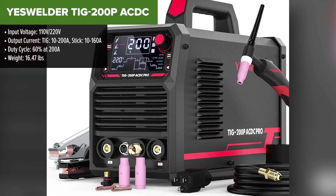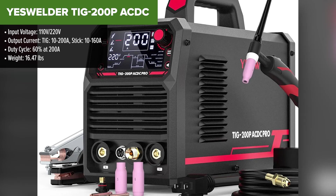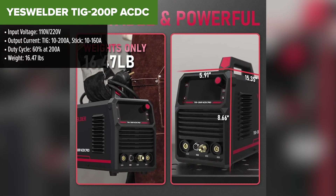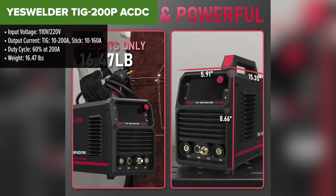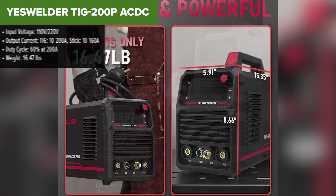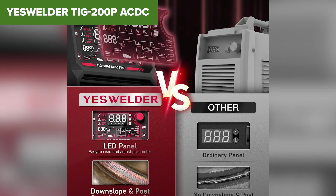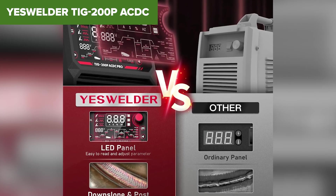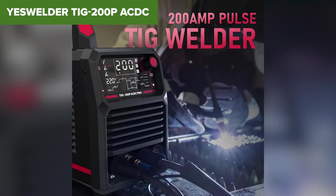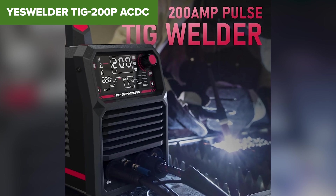Taking the top spot as the best welder in this roundup is the YesWelder TIG200P ACDC. This machine is an absolute game-changer for those who need precision welding, especially for aluminum, stainless steel, and mild steel. Unlike the other models, it features AC/DC capability, meaning you can weld aluminum with greater precision and control. It also includes PULSE TIG functionality, which is perfect for working on thin materials without burning through. The digital control panel allows for precise parameter adjustments, and you get both HF start and foot pedal compatibility for the best TIG welding experience.